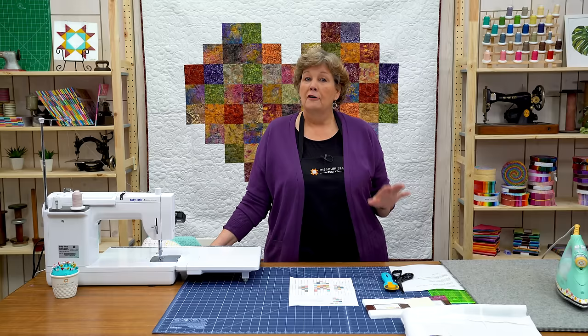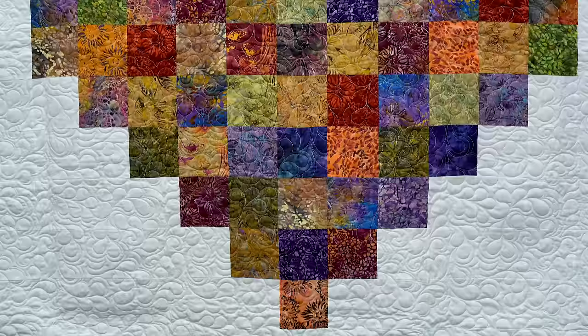Hi everybody, it's Jenny from the MSQC. And today I have a super simple, quick, fun, easy project for you.